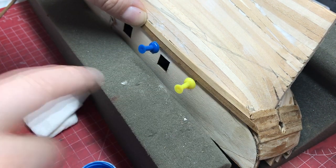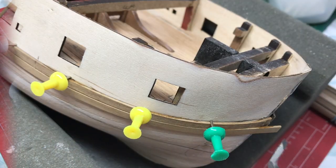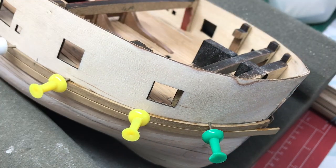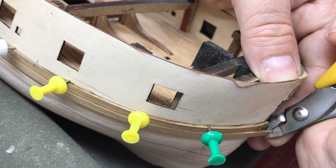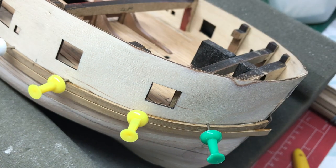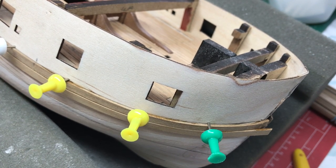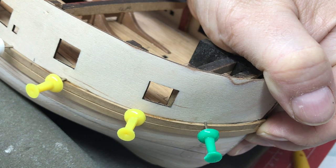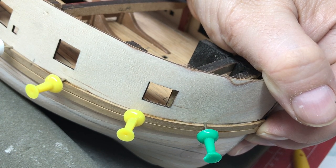I'm going to carry on gluing this in place using medium CA and then when we get to the bow we'll show you where we're up to. We just need to bring that in a little bit, so I need to shorten it because it's capturing the whale on the other side. I don't want to make it too short so that we aren't butting up against that part. We can now put some super glue in there, bring that round, hold on for a few seconds - and that's our second whale plank of six in for this side.